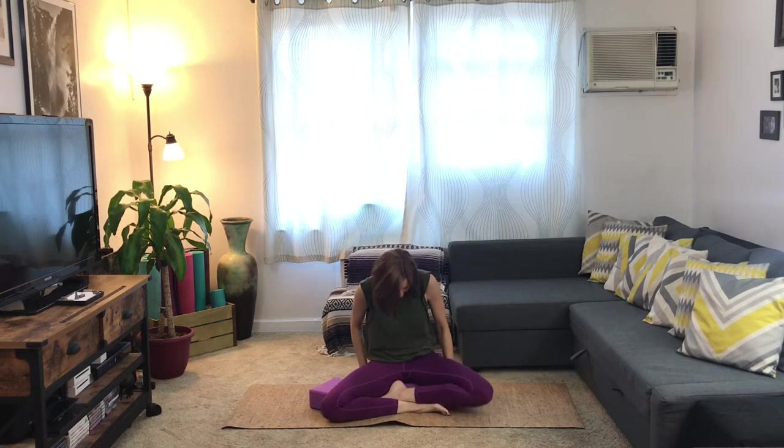Last time we started our yoga practice standing up. This time we're going to start seated on the floor. Now if that doesn't feel too comfortable for you — maybe your knees are popping off the floor — you might want to take a pillow, bolster, or a block and sit right on top of that. I like to take my block and put it right under my sit bones and then let my legs just relax down. This also helps the spine lift up nice and tall and keeps the hip creases over the knees, which gives you nice good posture.